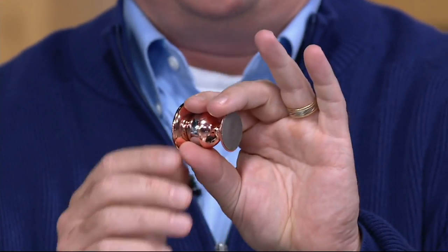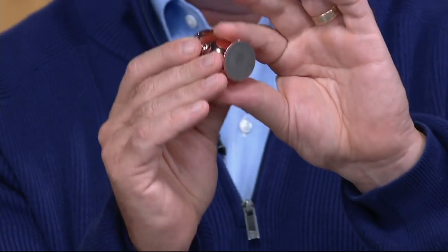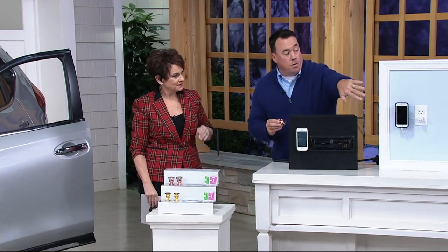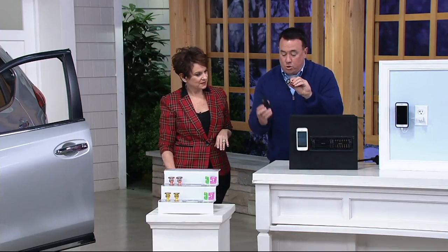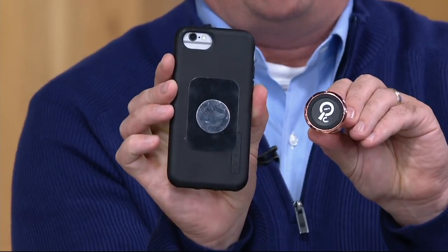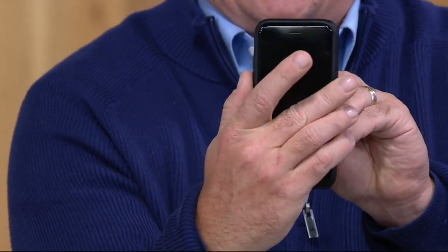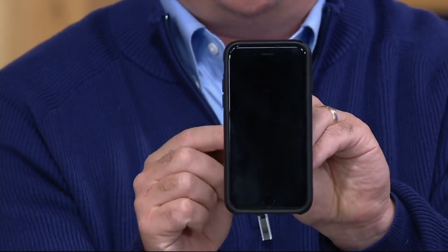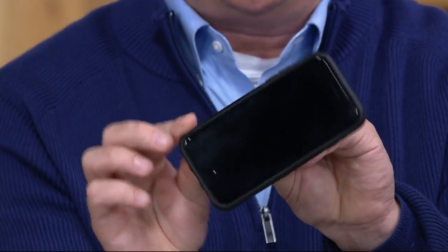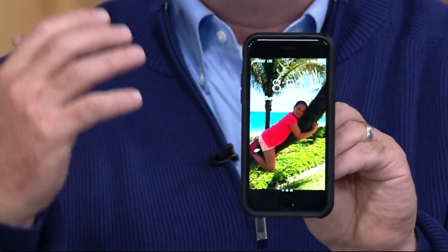You peel off the sticker on the back and stick it to the dashboard of your car, a tile, drywall — whatever you want. Then you put a little round disc on the back of the item you want held. That disc attaches to a very strong magnet, and then you can twist this any way you want. It becomes a hands-free device holder, and it is awesome.